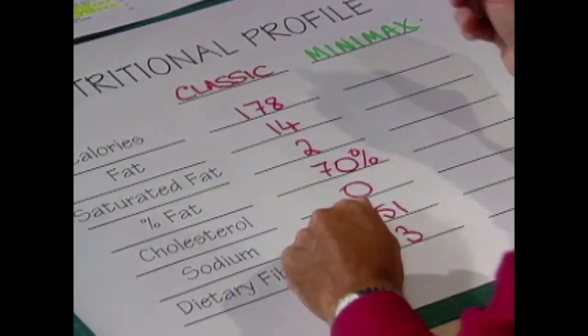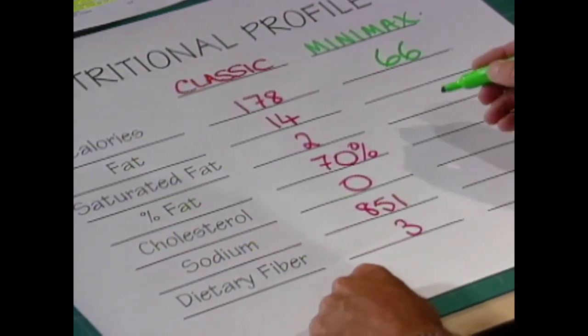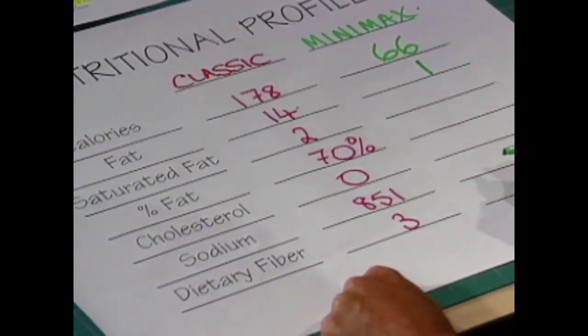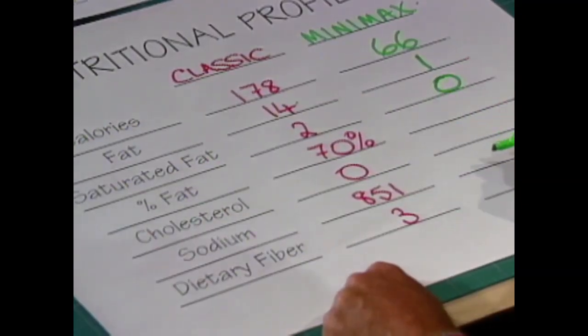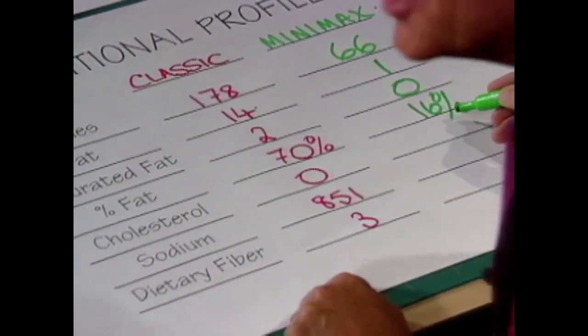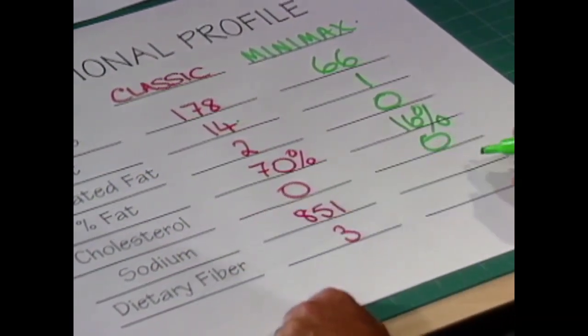A hundred and seventy-eight calories for the classic, and this one we've just done is sixty-six calories. Fourteen grams of fat in the classic — this is down to only one gram of fat. The saturated fat that normally goes in was two, and this one is a big fat zero. The classic sauce has seventy percent of its calories coming from fat; in this case I've got that down to sixteen percent — really good news. There's zero cholesterol in both because they use monounsaturated oil. Sodium is 851 in the classic, down to only 33 here because of the low-sodium products. And dietary fiber is three — we'll get into more about fiber later on.